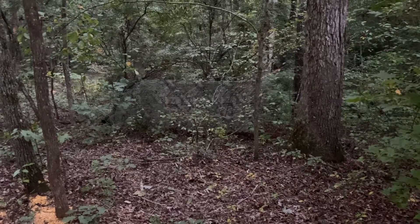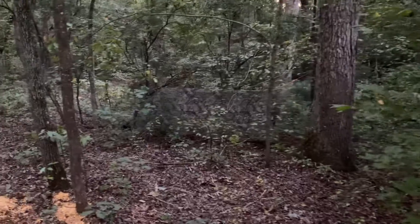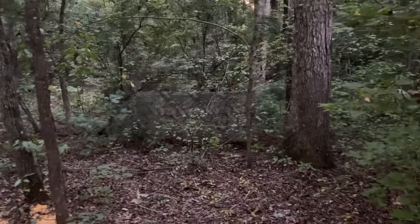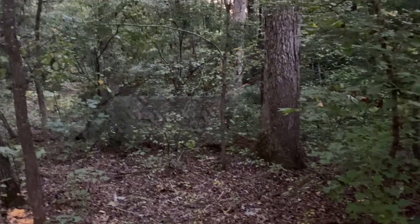We've got the trail cam set up and we've seen like two bucks and four does so far. This is my first experience bow hunting and first time hunting as an adult, so you guys get to see me make mistakes and all that wonderful stuff. Peace out.